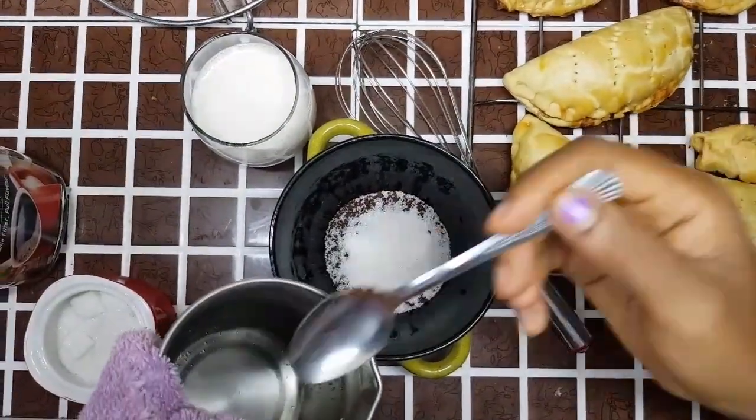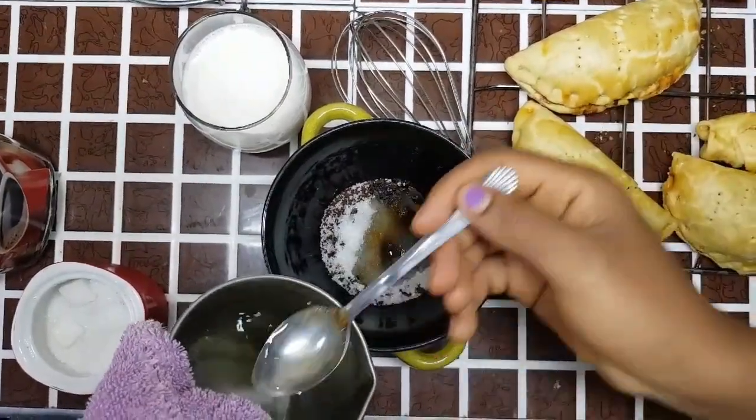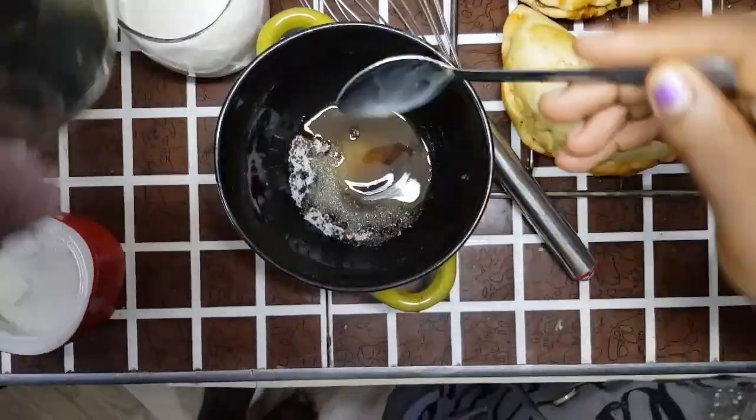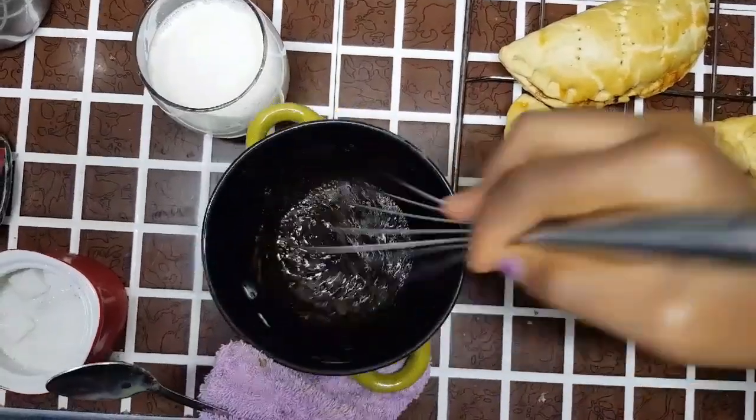So I'm adding in warm water, hot water — one, two, three, four. For now. It's really good. Okay, it's really good.